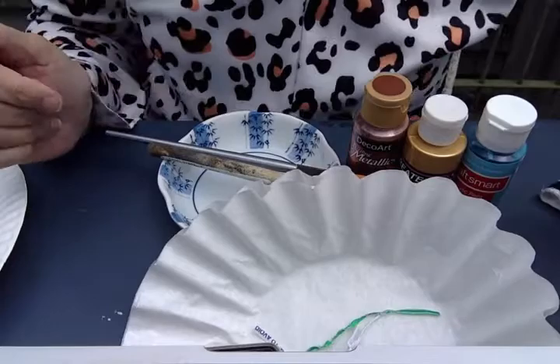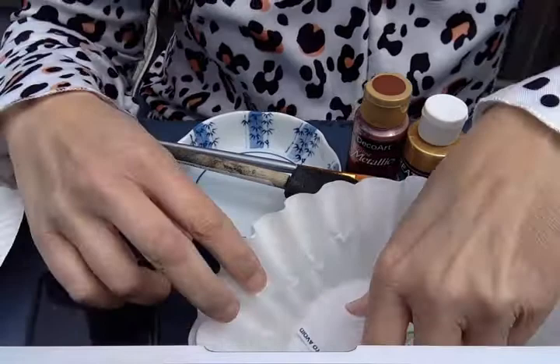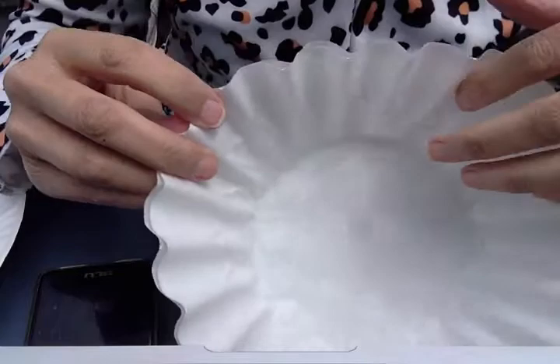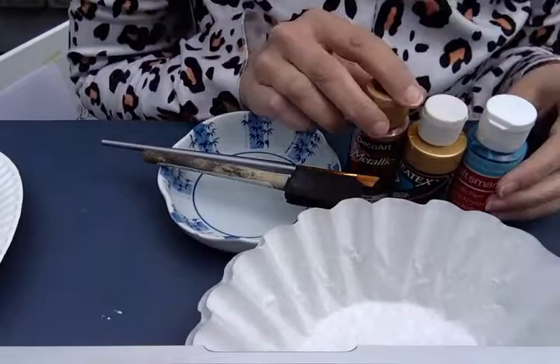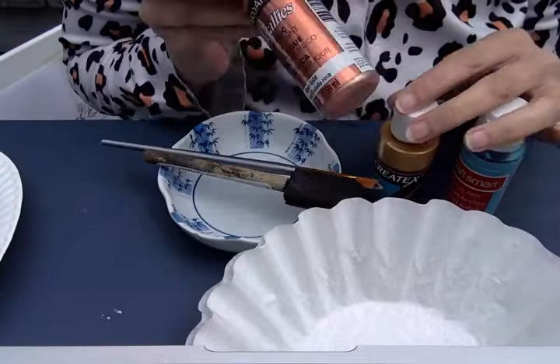For this project you will need some coffee filters, and a lot of parents will already have these somewhere in the kitchen near their coffee maker if they have one. So this is what they look like. You'll need one or two depending on how many butterflies you want to make. You'll also need some paint — any kind of paint will do. I have some acrylic paint here that has like a metallic sheen to it, so I thought that would be pretty to make a butterfly with.